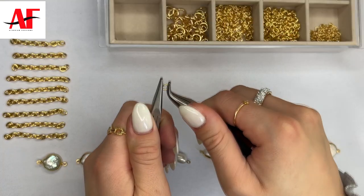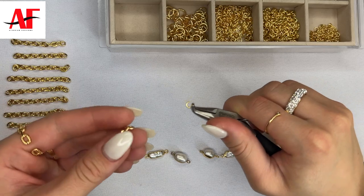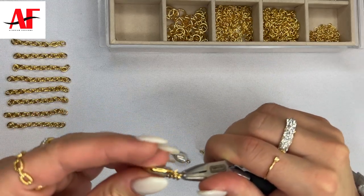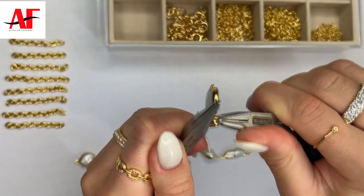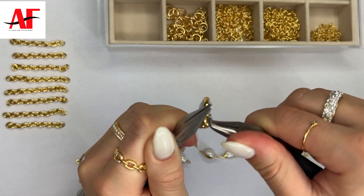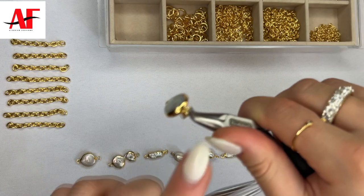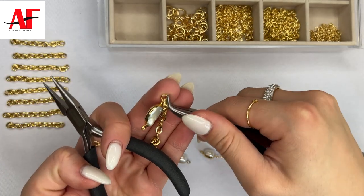Grab a jump ring and use your set of pliers to open up the jump ring. Attach it to the link of the chain and then onto the pearl connector. Use your pliers to close the jump ring up past the ring and then come back to where they meet.